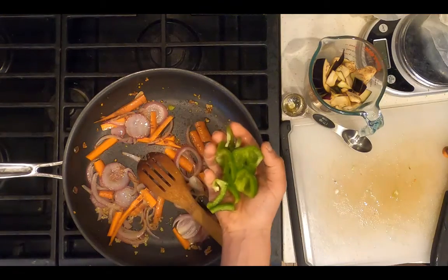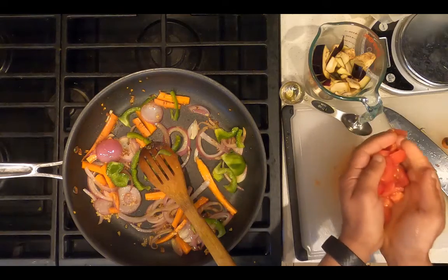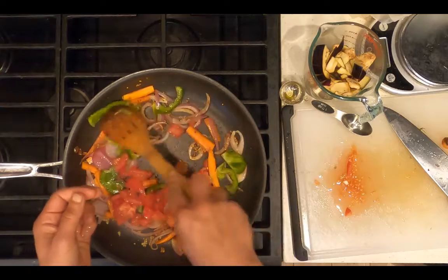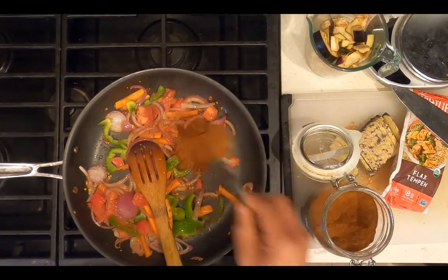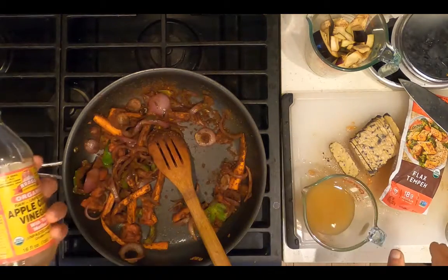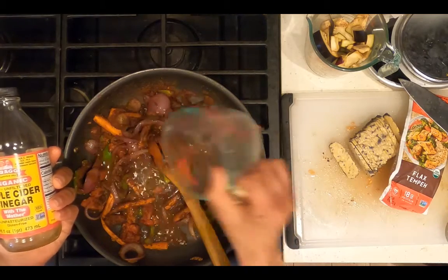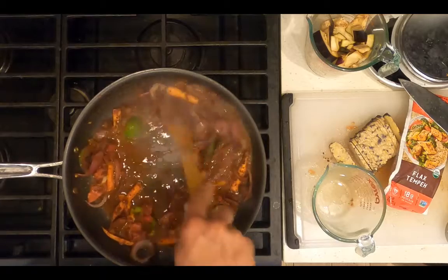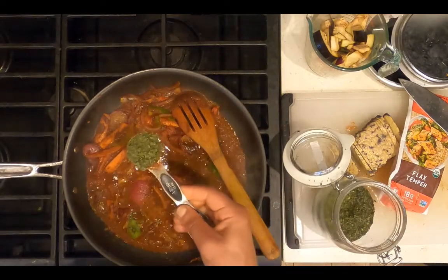Add a quarter of a chopped bell pepper. Add a chopped tomato. Add three tablespoons of chili powder. Add half a cup apple cider vinegar. Add one tablespoon dried cilantro.